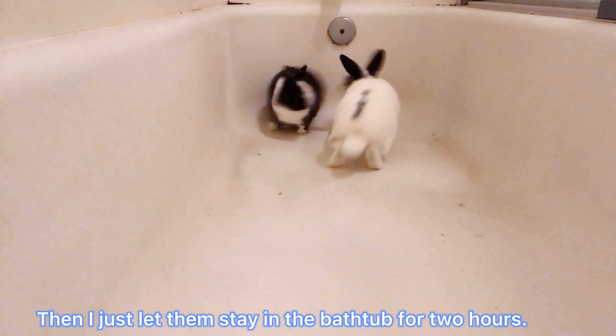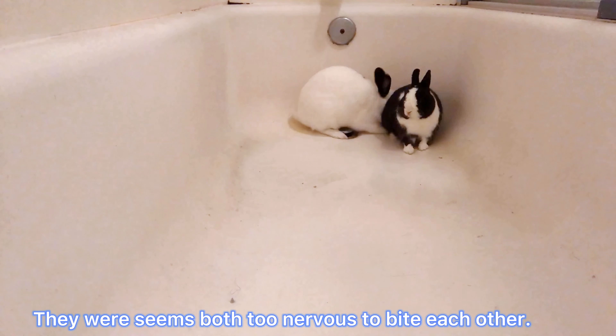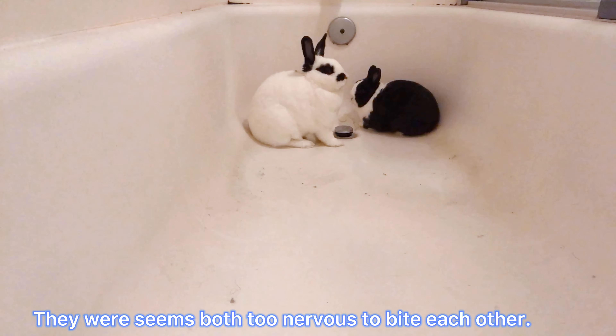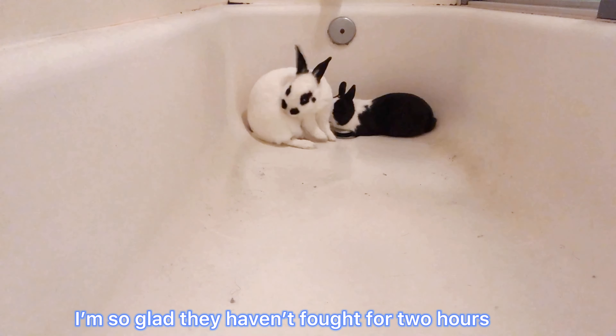Now I just let them stay in the bathtub for 2 hours. They both seemed too nervous to bite each other. I am so glad they haven't fought for 2 hours.